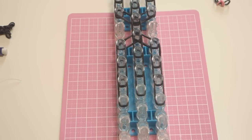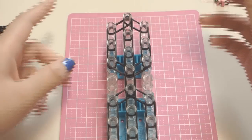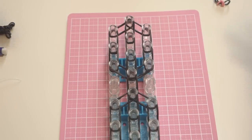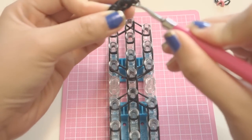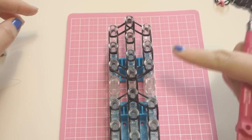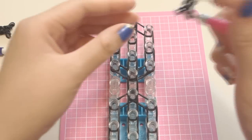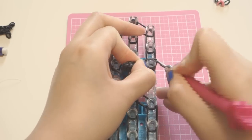Now I'm going to attach the eyes, ears, arms, and legs of our cat. Starting with the head, take one of the ears we made earlier, put your hook inside the loose end, and place it on the third peg down on the right side, placing all those bands inside.